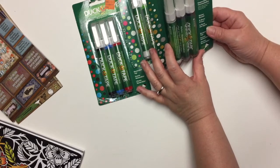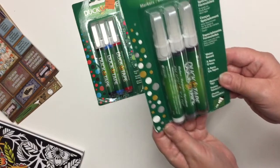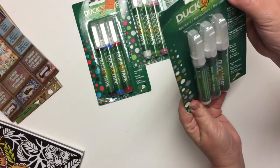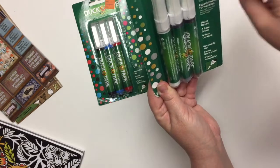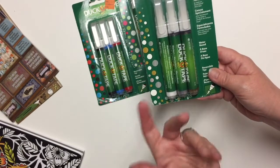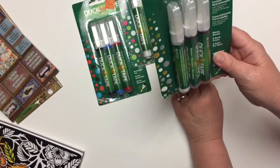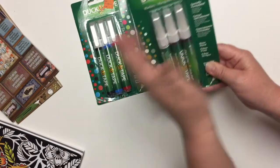On one end aisle they had these Duck tape markers. They are basically paint markers and they are water-based. They sell these regularly for $16.99 and there are three in a pack. They were on clearance for $7.99, so that's just a bit more than $2 each for these markers. I thought that was a decent price at $7.99 — I would not pay $16.99.